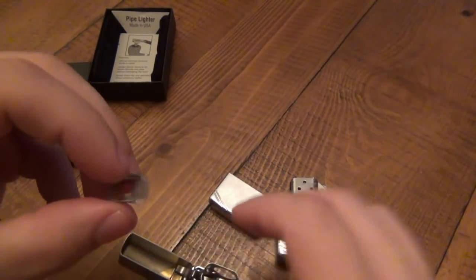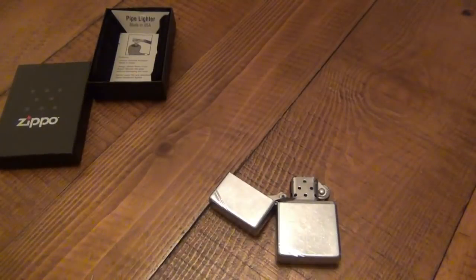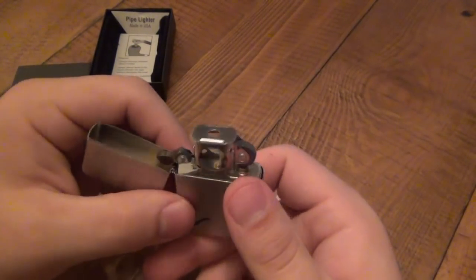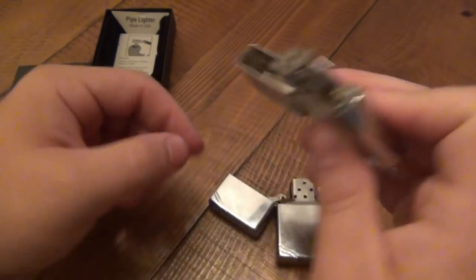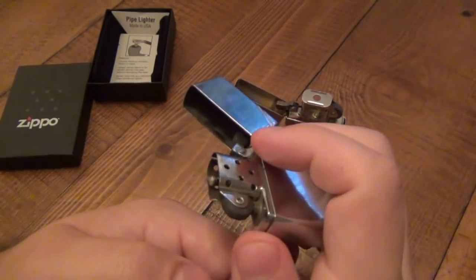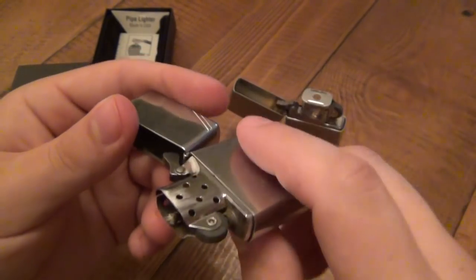The benefit of having this cap and the holes in the side is obviously to use this to light your pipes. It has two little metal lips on the sides — just kind of line it on the top and it should pop in. Just got to line it up properly — there we go, just pops right in. The benefit here is that the holes in the sides allow you to turn the lighter sideways to properly light a pipe when you want to draw your flame straight down.